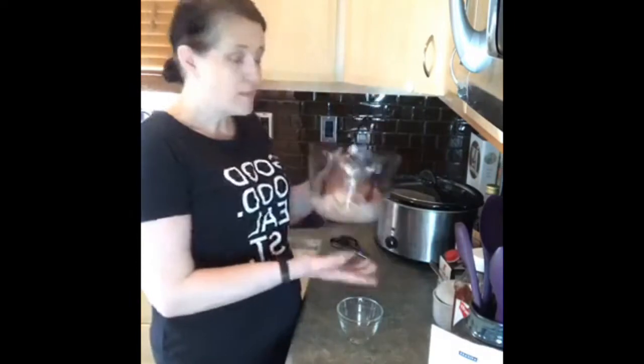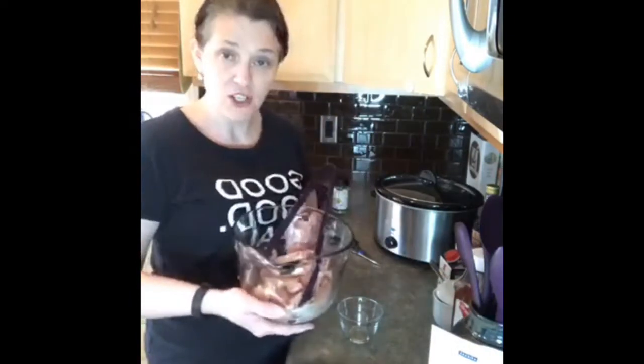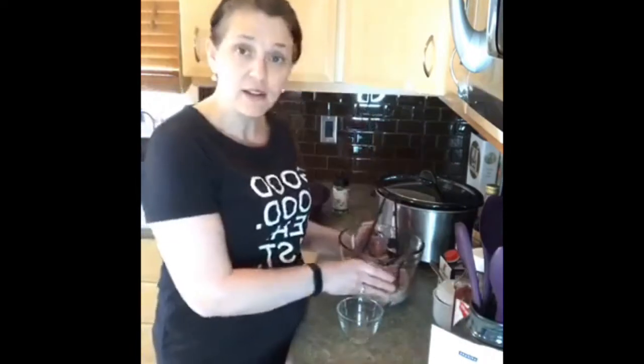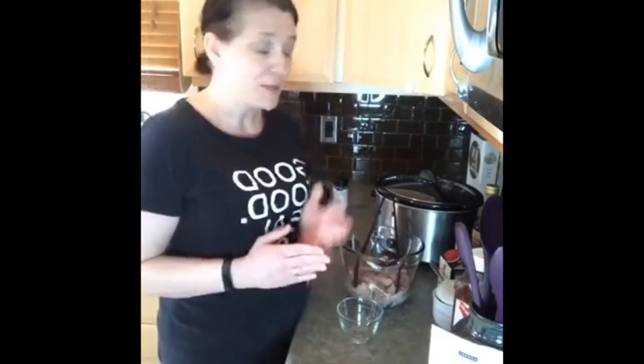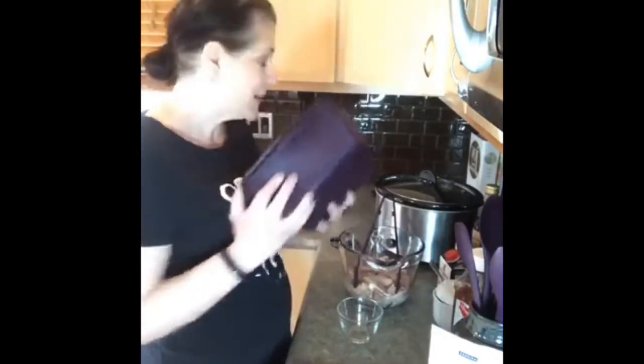So I've got some chicken thighs here — about three pounds — and I've cut all the fat off and put them in a bowl. What I'm going to do is make pulled chicken for supper and serve it with rice. I'll tell you at the end how I cook rice. For my family it's done in minutes — super easy, super simple — using the multi-purpose steamer that came in my business kit.